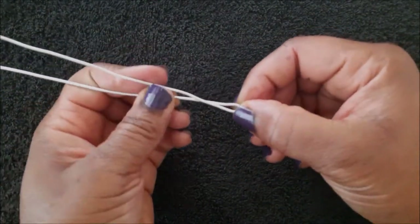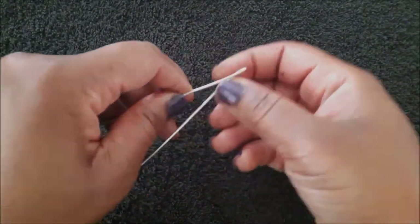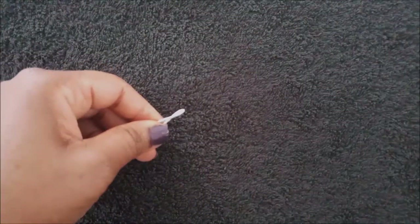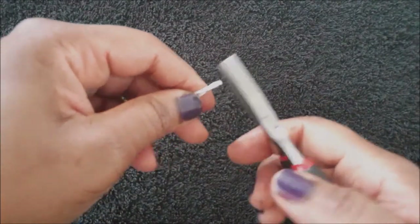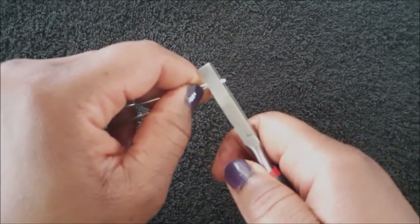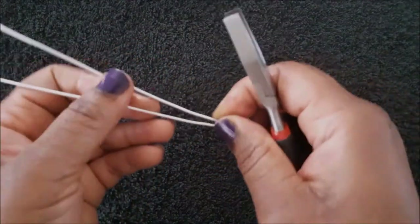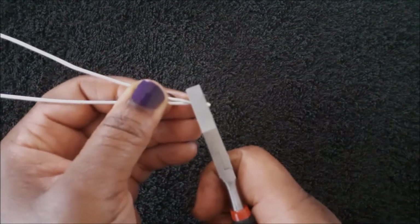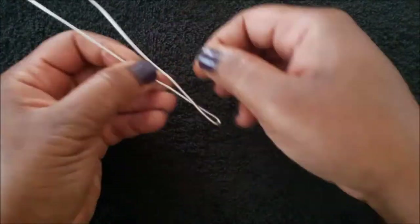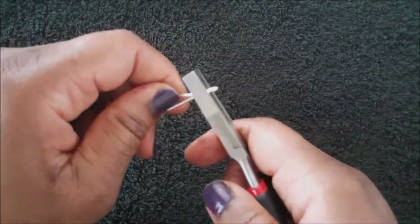Next you are going to cross the wires over, then use your flat nose pliers to squeeze it down. You can also use your chain nose pliers, but I find it a lot easier to use my flat nose pliers for this. Then do the exact same thing to the other wire.